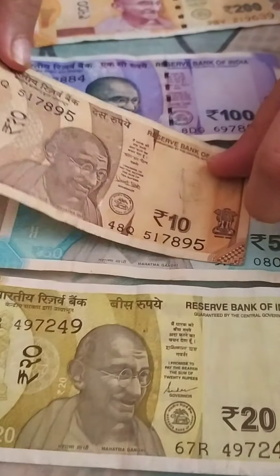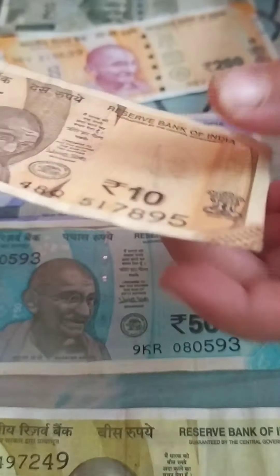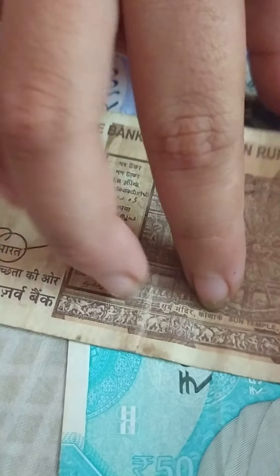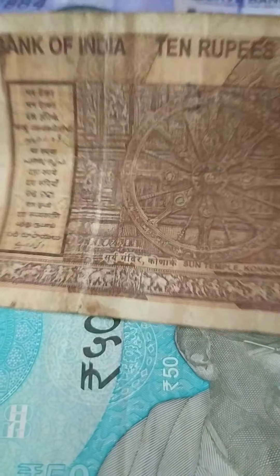There is another security feature — the watermark. And on the back you can see a box full of different languages so all different language speakers of India can read it. And here is the Sun Temple of Konark, which is a famous temple located in Odisha, India.